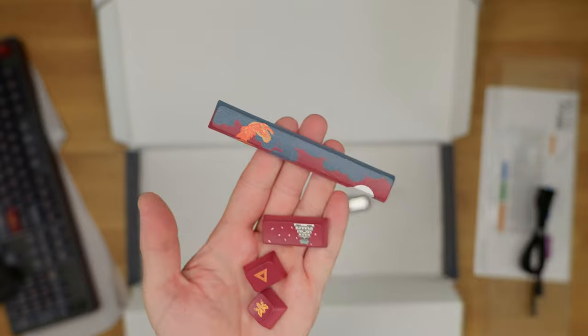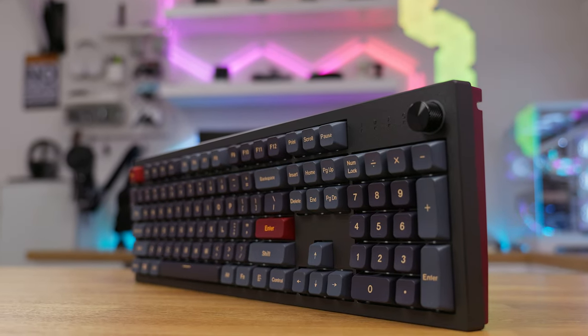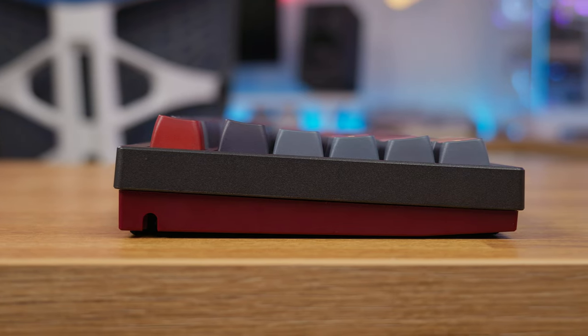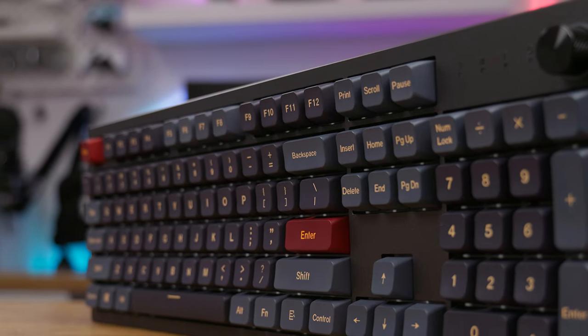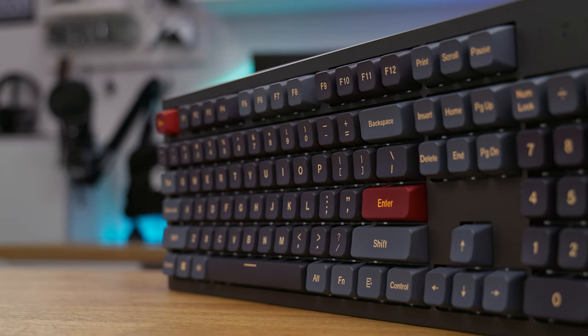The keycaps that come with it are MDA profile — but what does that mean to the average person? MDA profile refers to the angle of the keycaps. If you look at them from the side, you can see they are slightly lower than regular OEM keycaps and less angled. They have more comfortable grooves and the angle is just perfect. You might need some time to adjust after coming from OEM or cherry-style keycaps, but this is something in the middle of those two and quite good to type on.